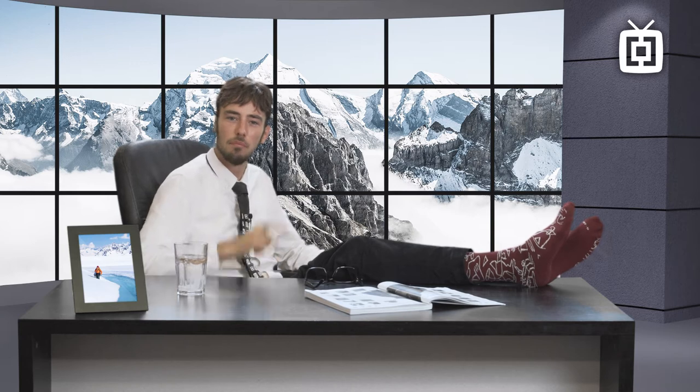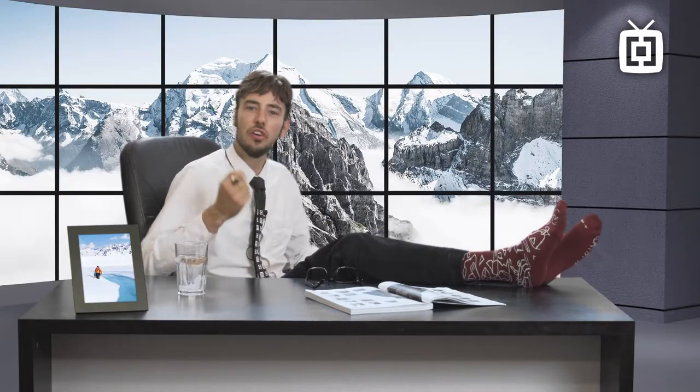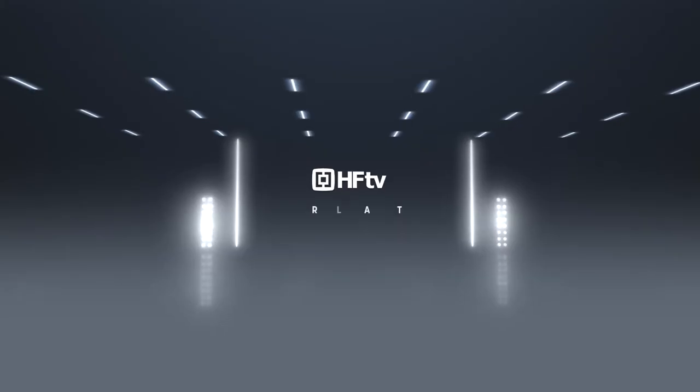Hi there, my name is Cosper bringing you the latest details on snowboard outerwear. This year Horsefeathers turned 30, just like me. The only difference is that one of us is a billion dollar company and the other one has a drinking problem. So let's dive into some of the details about the products.